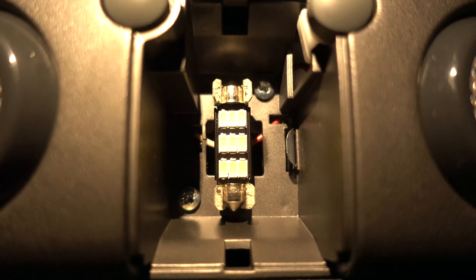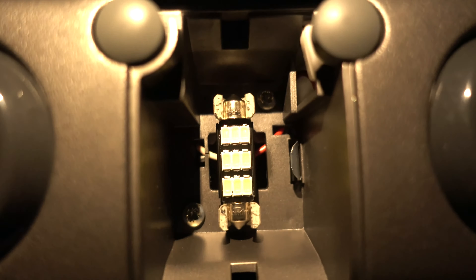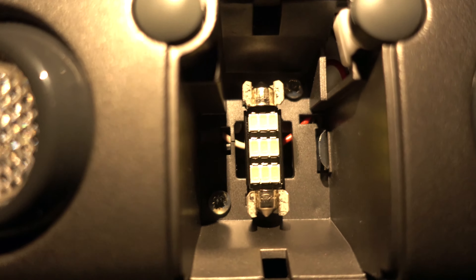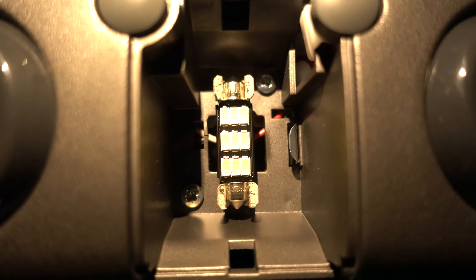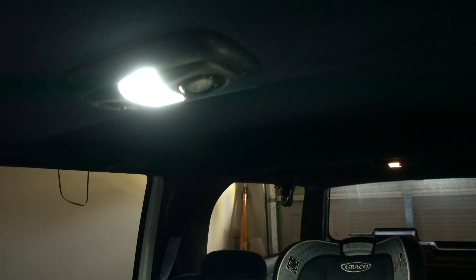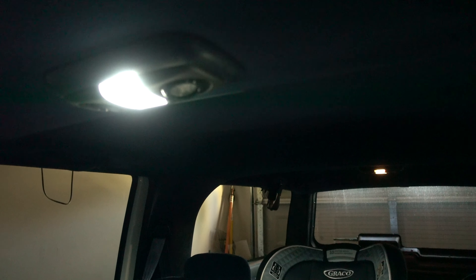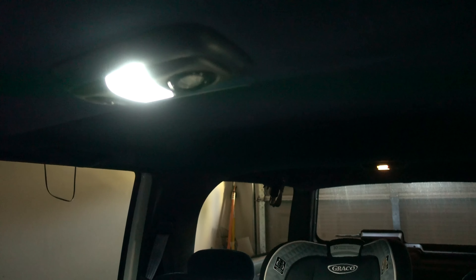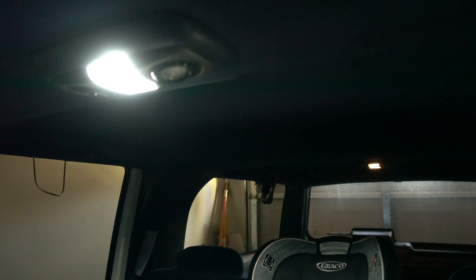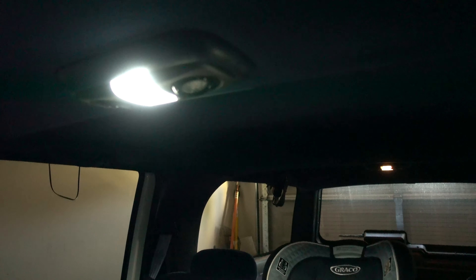It's a little hard with the camera exposure, but you can see the LED — the way it fits in there like a glove. It's perfect. It's kind of hard to tell on camera, but it's much, much brighter and much more white light. It's instant on. You can see the light in the background that I still need to change — it's yellow and dim — but this one is just much brighter.